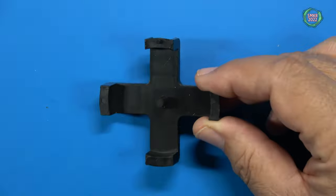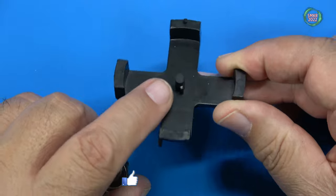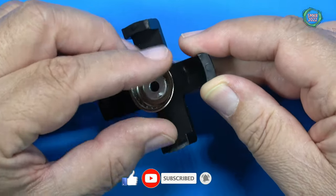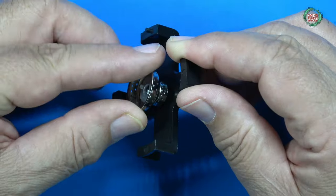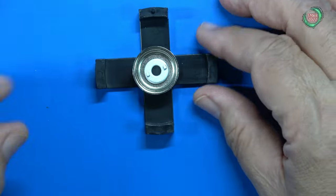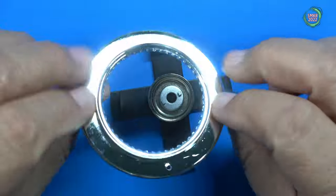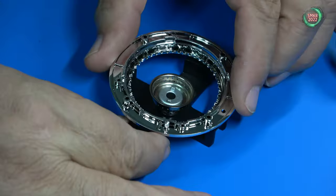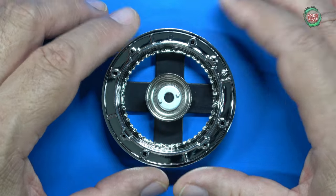To assemble the spokes on these rims, we take the inner center part, which has a detent or tab that needs to line up. Simply install it, hit the detent, it drops down and locks in. Then we have another alignment tab — we take the outer ring, make sure it's positioned correctly, find the alignment hole, and put that right on top. Then we can go ahead and start installing our spokes.